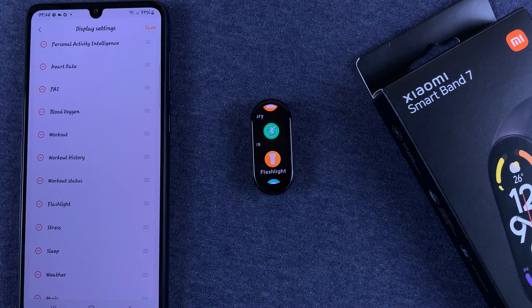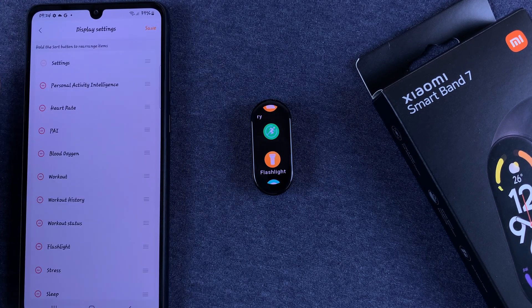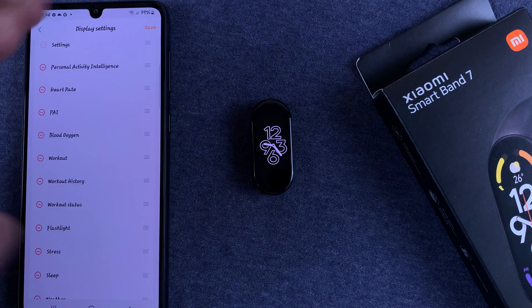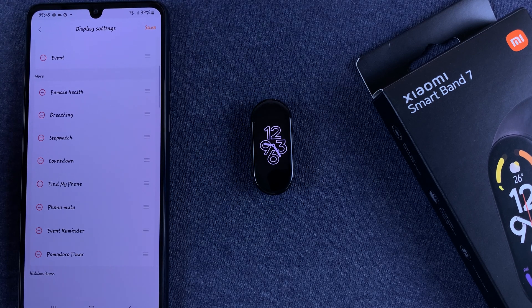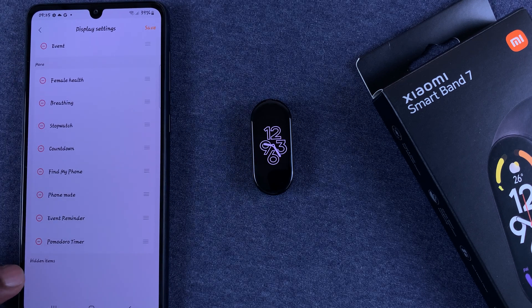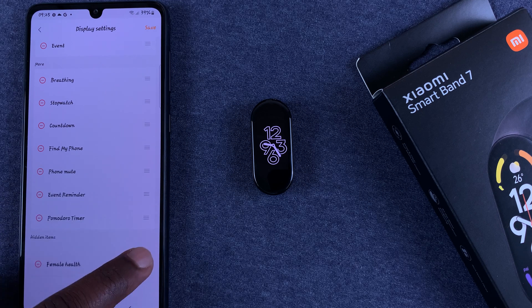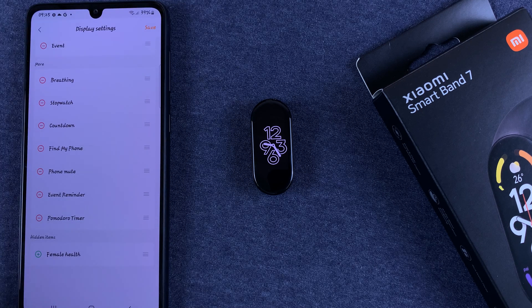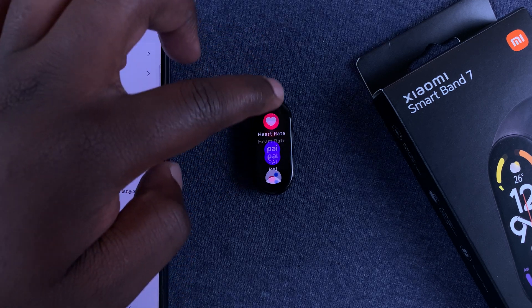That's basically how to customize. You might also have items in the menu that you don't need and don't want appearing. For instance, Female Health is not useful to me. What you need to do is drag that item down to the Hidden Items section. Tap and drag it all the way down to Hidden Items, and when you save, that item will completely disappear from the menu of your Smartband 7.